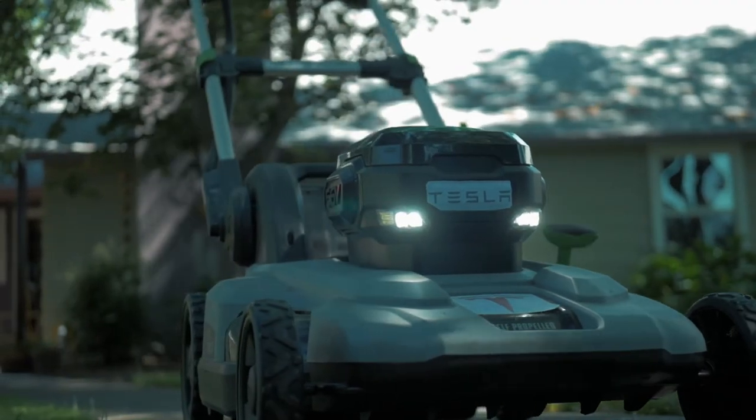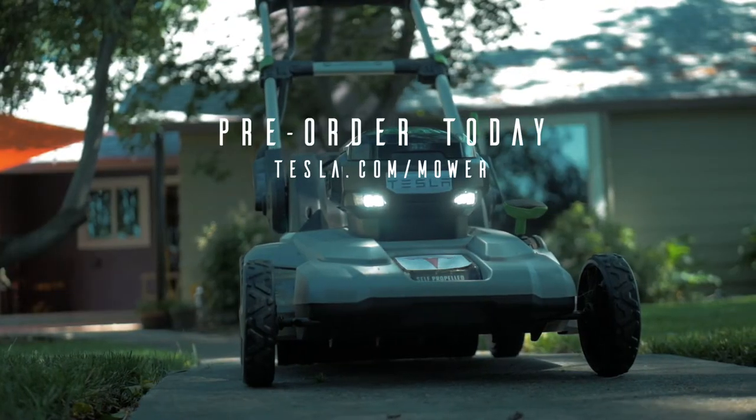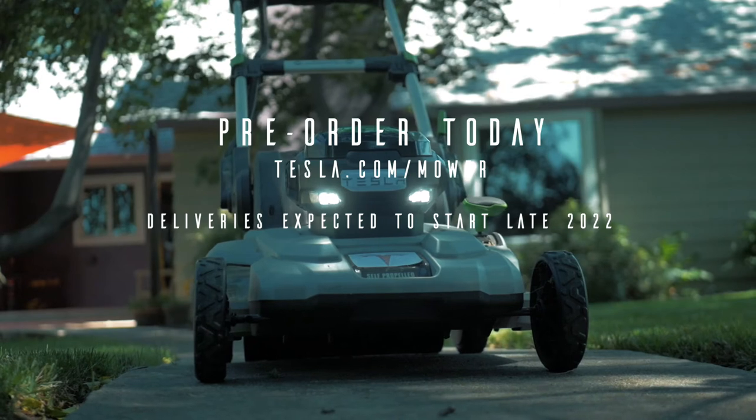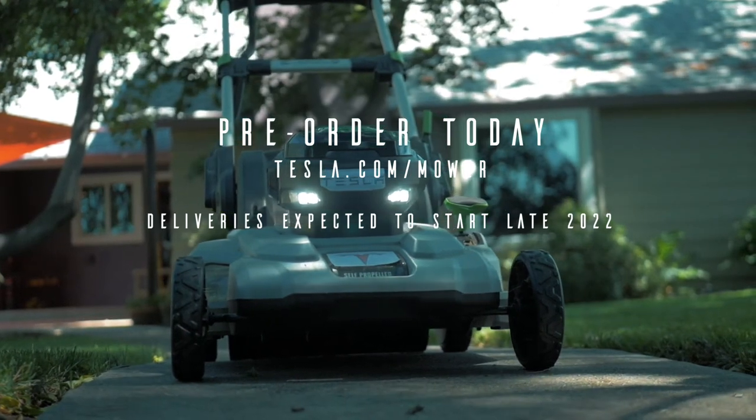This is the Tesla Model Lawn Mower. Pre-order today.